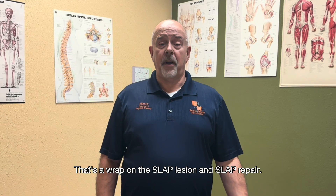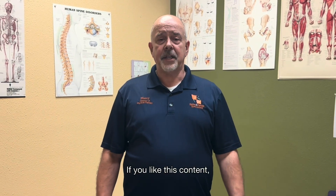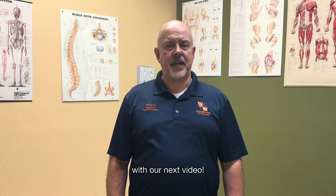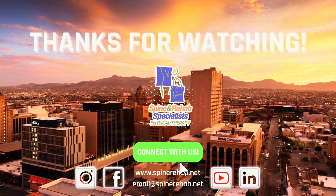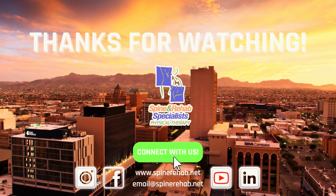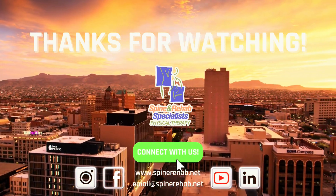So that's a wrap up on the SLAP lesion and SLAP repair. If you like this content, give us a thumbs up and subscribe to our channel. We're looking forward to seeing you again with our next video. Thank you so much for joining us. I'll see you next time.